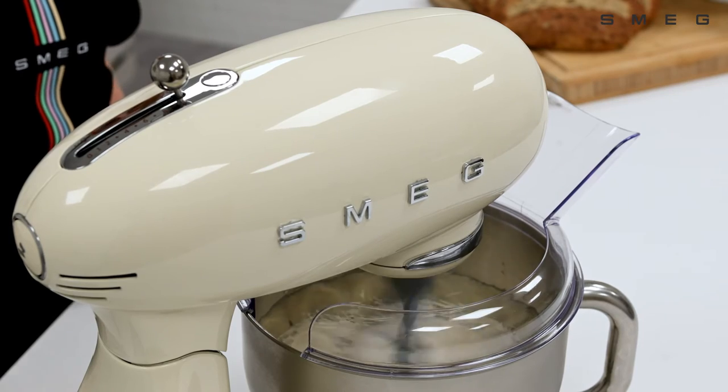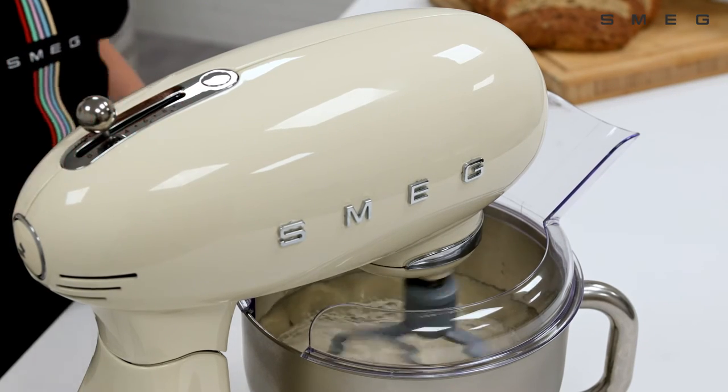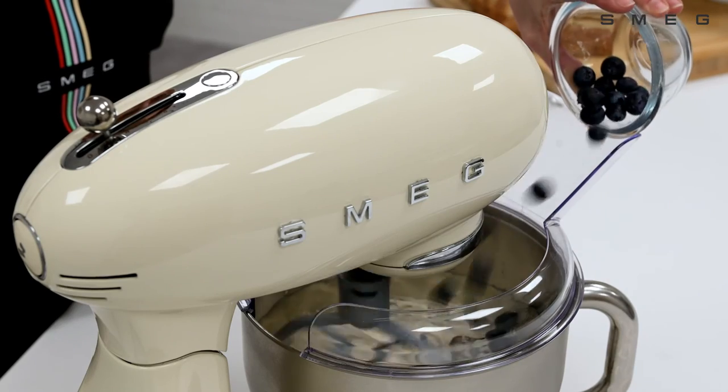Reduce the speed when you add dry or liquid ingredients to stop them splattering, then increase the speed again when they have been mixed. For best results, use the pouring shield provided.